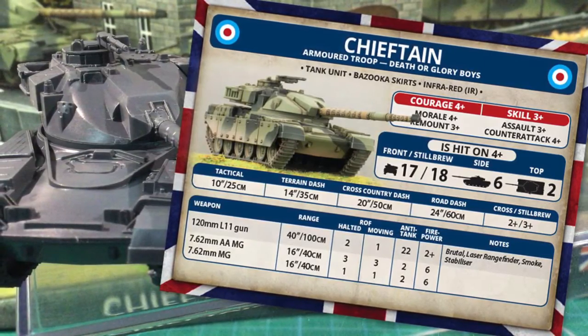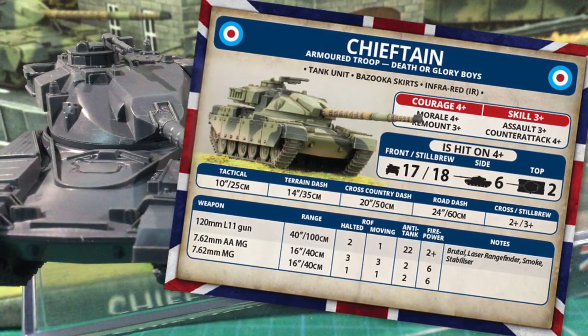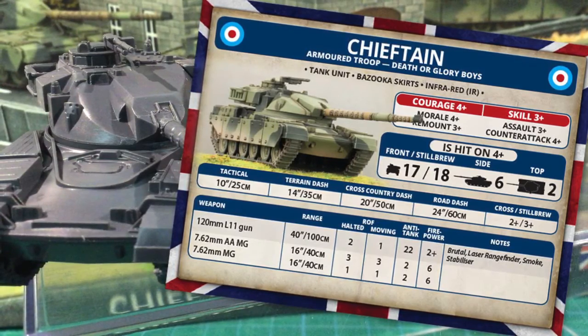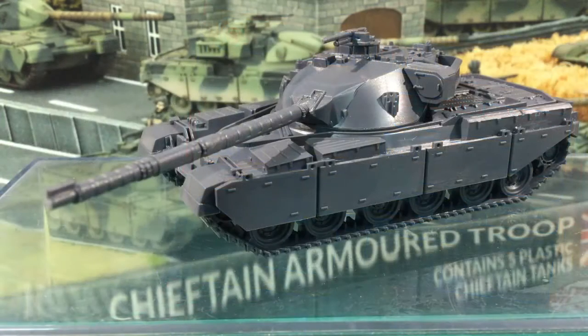The last special rule is infrared. This allows the unit to roll 2 dice for night visibility and choose the highest score. This determines night visibility range, but Chieftain still suffers to-hit penalties for night and smoke, unlike the thermal imaging rule for the M1 Abrams. So for a 1960s design, Chieftain can hold its own on the Team Yankee battlefield.